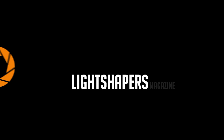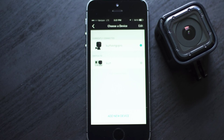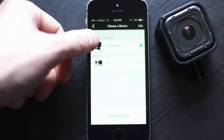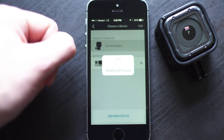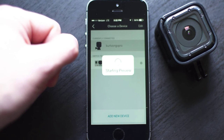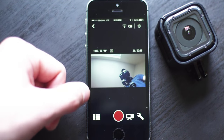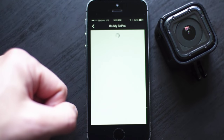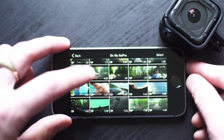I'm going to show you guys an awesome new feature that was included in the latest update of the GoPro app. It's called Splice. So I'm just going to go into my GoPro app and then go into my clips. The next thing I need to do is just pick a clip that I want to edit.